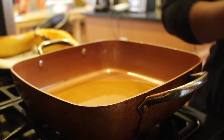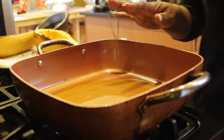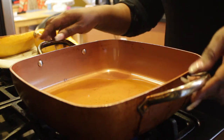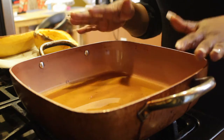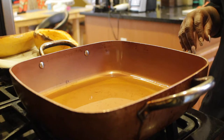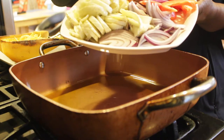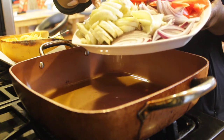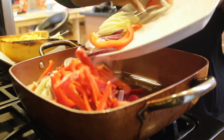Into the cooking pan I'm gonna drizzle about two tablespoons of olive oil and make sure it gets a little bit heated before I add my vegetables. I'll add the vegetables that I prepared earlier. I ended up cutting one more bulb of fennel to add because I like the taste of it.